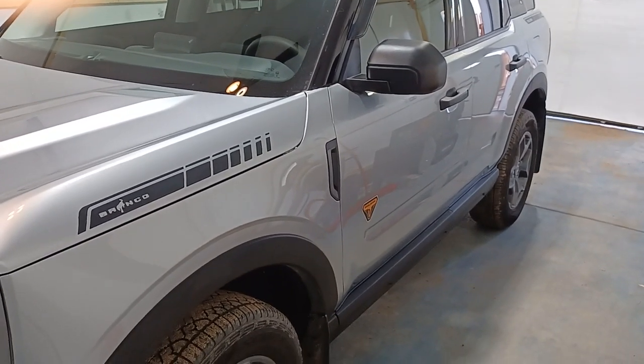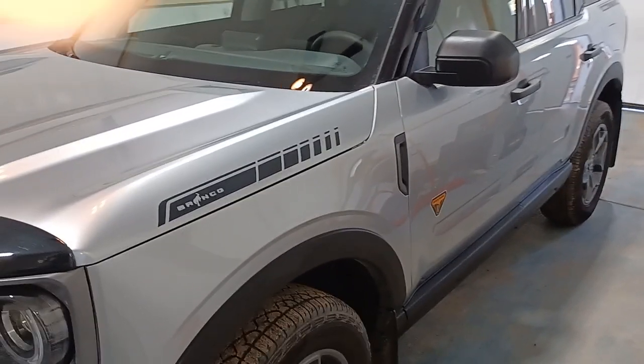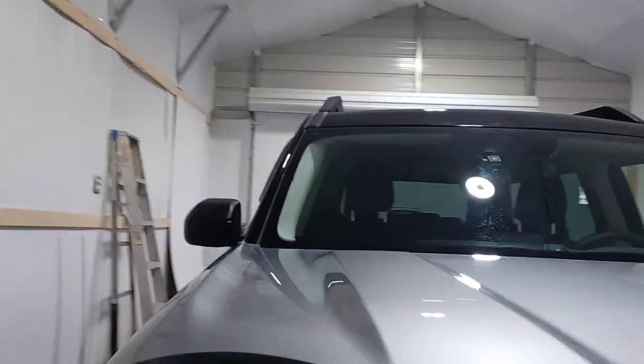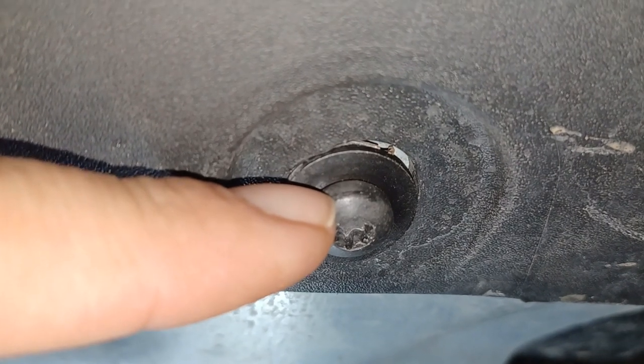Today I'm changing the oil on my Bronco Sport Badlands — this is the one with the 2.0 liter EcoBoost, and this is my first oil change. I'm going to go underneath here and show you how to get this skid plate off first. There are four screws across the front, and those are a T30 Torx bit.